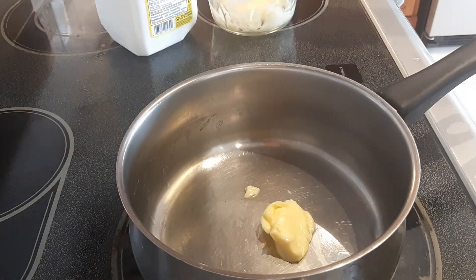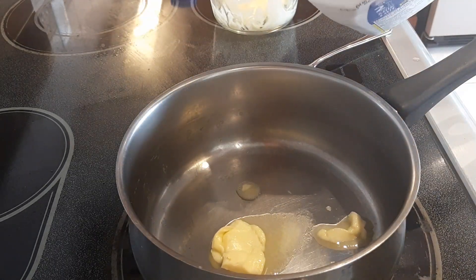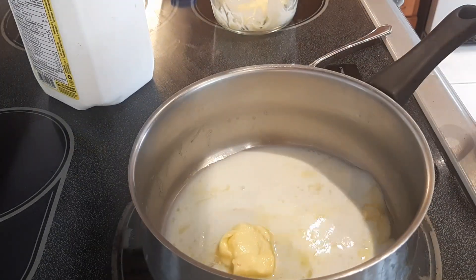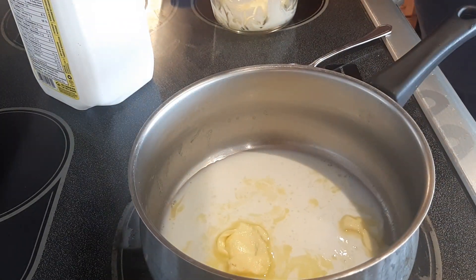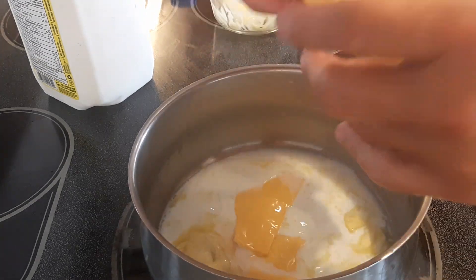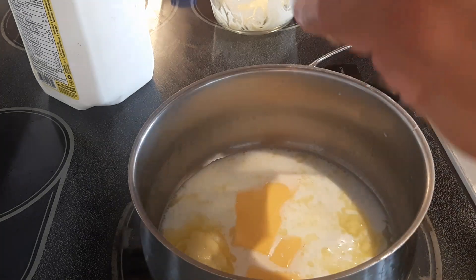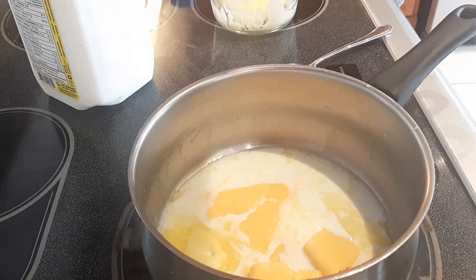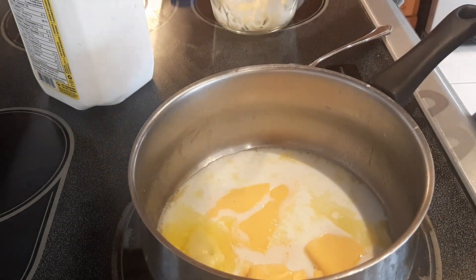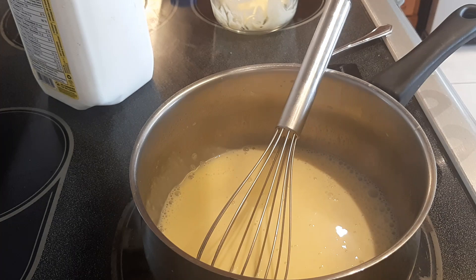I'm going to put a tablespoon of butter in here and a quarter cup of milk to start — we can always add more later. Get those two pieces of processed cheese in there, just tear them up roughly. Get this on low heat right now; I want this cheese to melt.